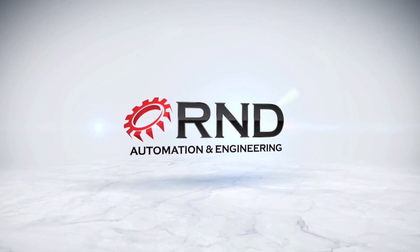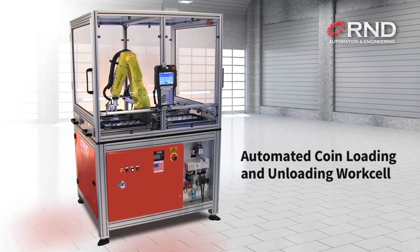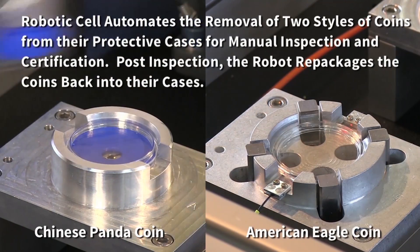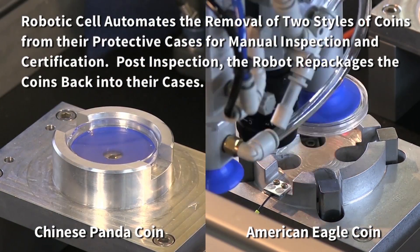FANUC America Authorized System Integrator R&D Automation and Engineering developed this automated cell to use the FANUC LRM8200ID robot for the removal of two styles of coins from their protective cases for manual inspection and certification. The FANUC robot then repackages the coins back into their cases after inspection.